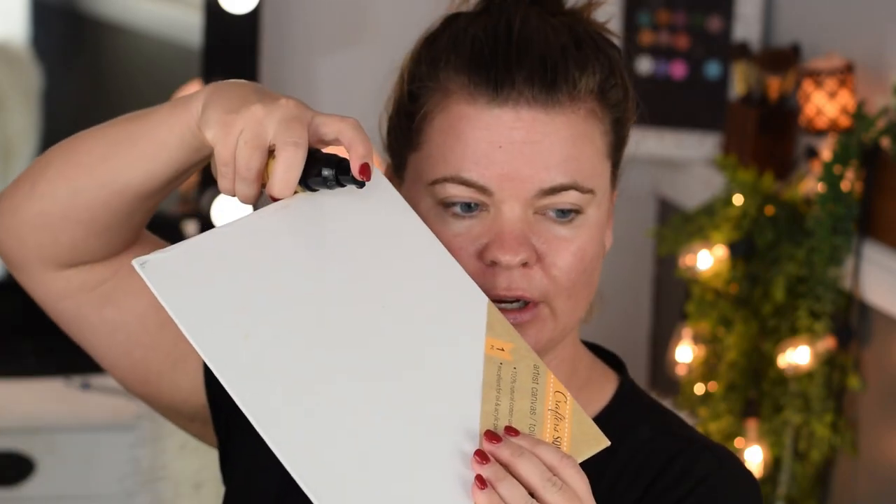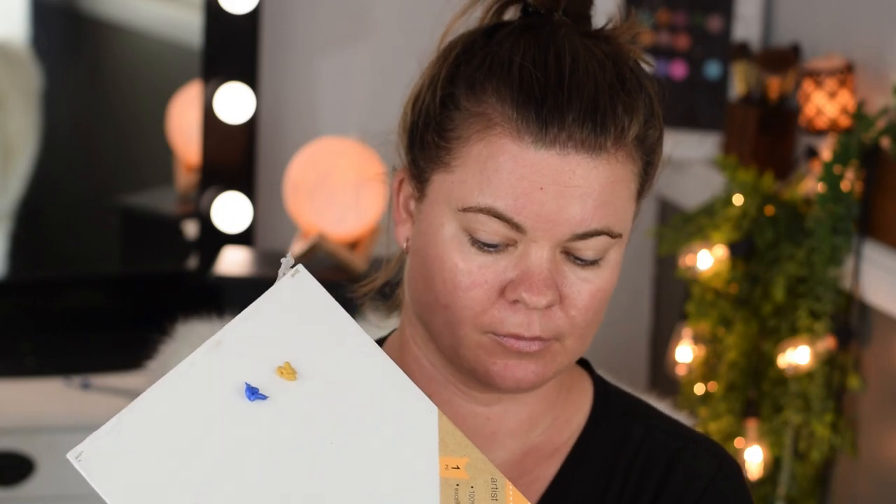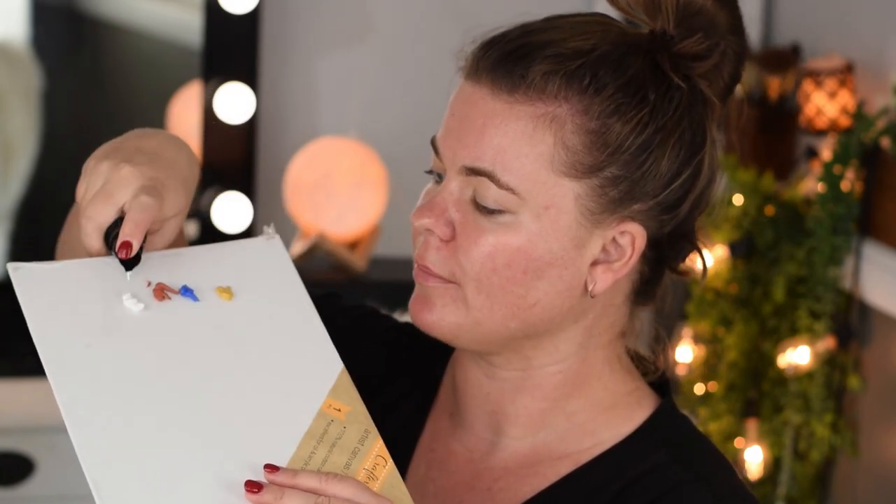Let's go ahead and get started. I'm going to put a dollop of each of these on my palette. This one's not coming out very easily - that was really thick. I'll add some of this reddish brown shade and probably some white since I am in the light to medium sector. Let me wipe this off - this is just a blank canvas with the cellophane still on it.